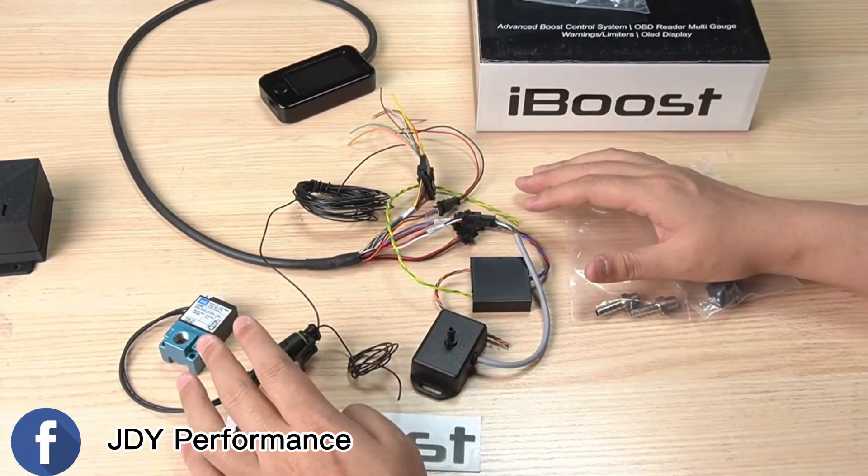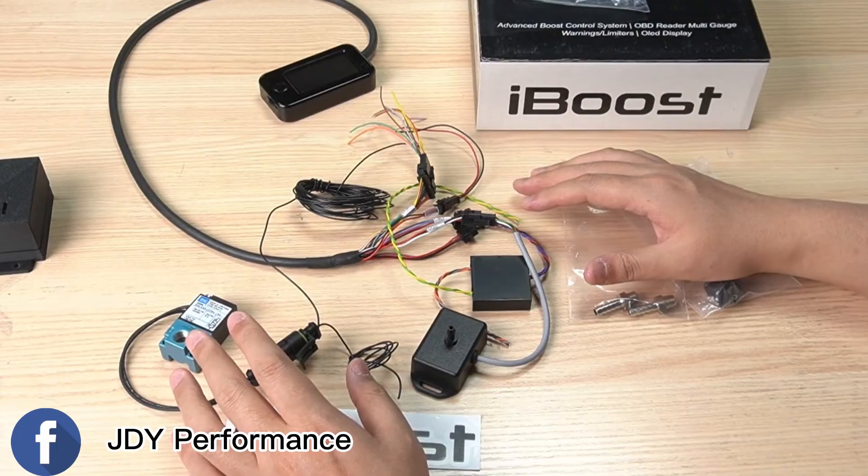When all this is set up, all you have to do is use the fittings and harness to connect everything to the boost system, and you are ready to go. Thank you.